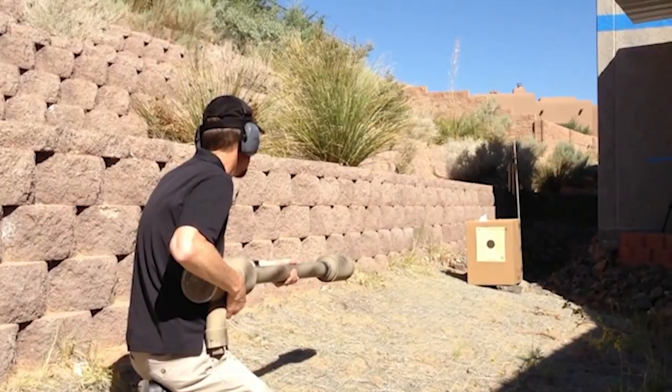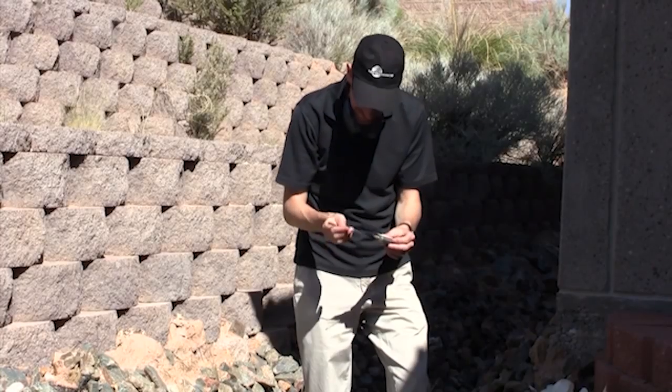If you go on their YouTube channel, there's a video of them firing it out of an air cannon into a box of wind chimes. Check that out.